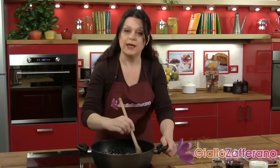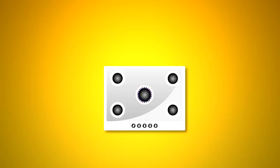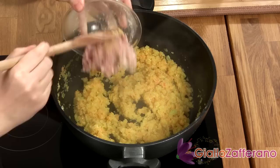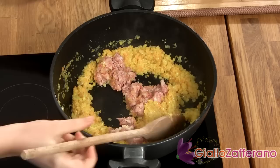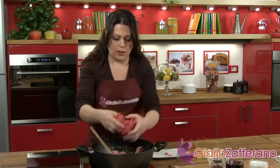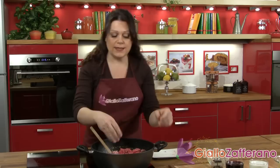In the meantime, cut the bacon into small pieces. Now that the vegetables are cooked, you can add the minced bacon. And after that's got some color, you can add the ground beef and the pork. The meats with the vegetables must be browned very well, and you have to be very patient with this process.